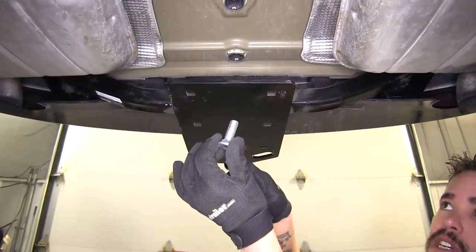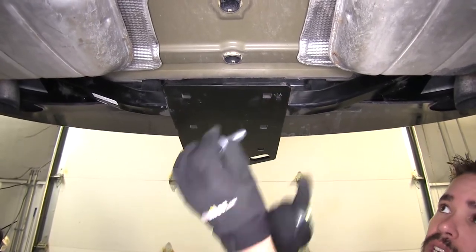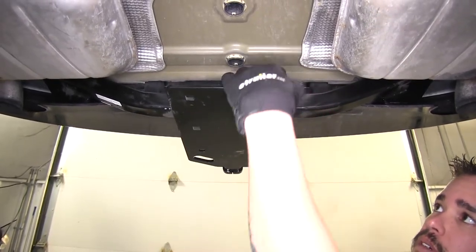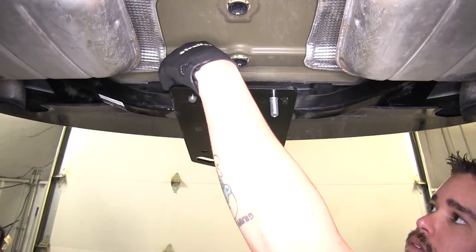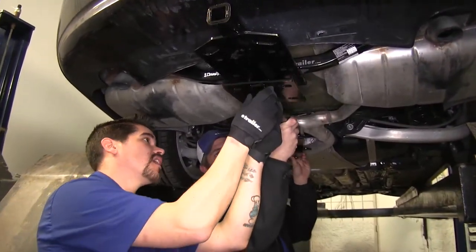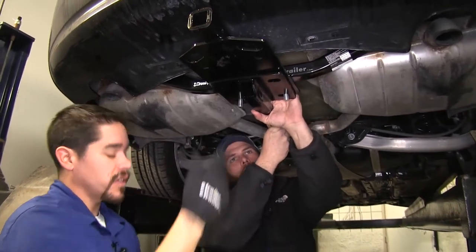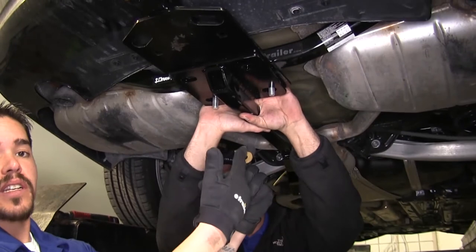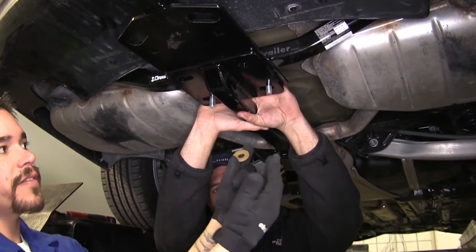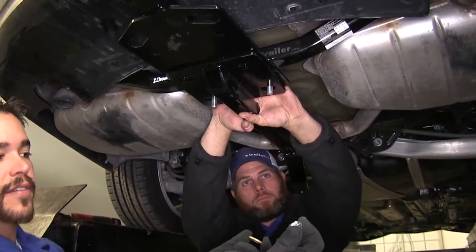We're going to take our half inch carriage bolt and put it in the forward hole towards the front of the vehicle. With an extra set of hands, I'm going to have him hold the forward section of the hitch and slide it over the bolts. Again, we're going to take our conical tooth washers with the teeth facing towards the hitch and put them on with our half inch nuts as well.